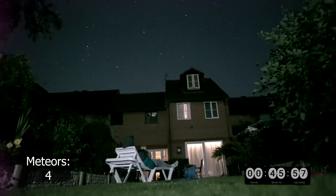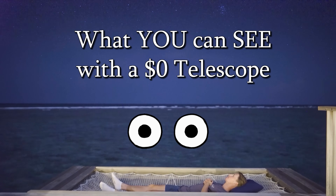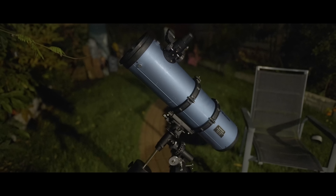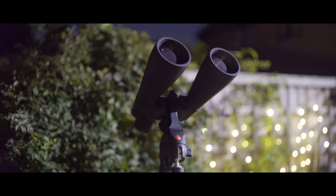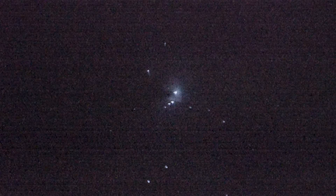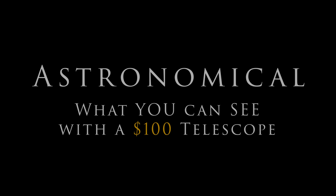Last time on Astronomical, we looked at what you can see with a $0 telescope — your eyes — and all the marvellous sights you can witness for free. Now I'm stepping things up a level, looking through multiple $100 telescopes to document what the night sky looks like through each of them. I'll then give my recommendation on what setup you should choose for under $100, and the answer may indeed surprise you. I'm Damon Scotting, and this is Astronomical.